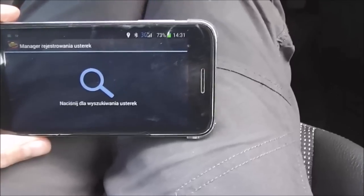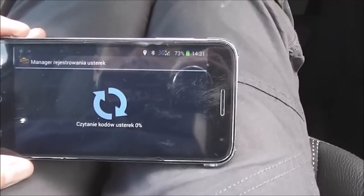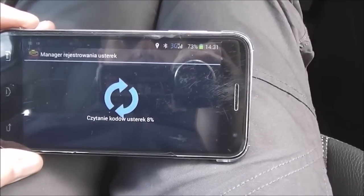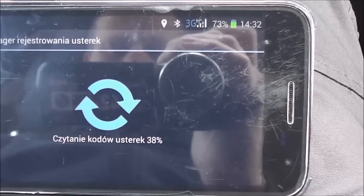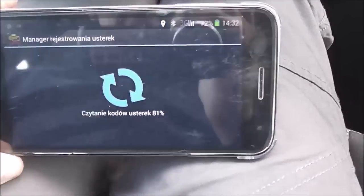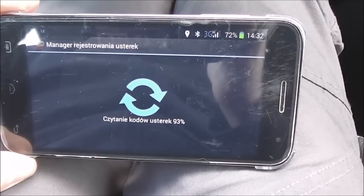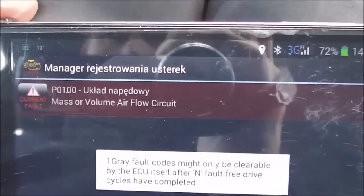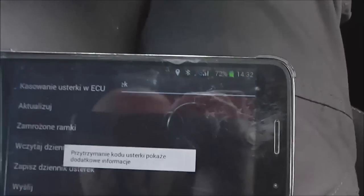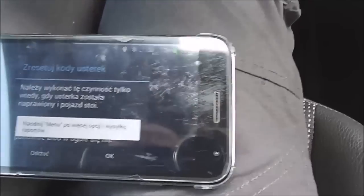I press the icon, trying to find some codes. That's the code — the same 0100. Now we go to settings to delete the error code.